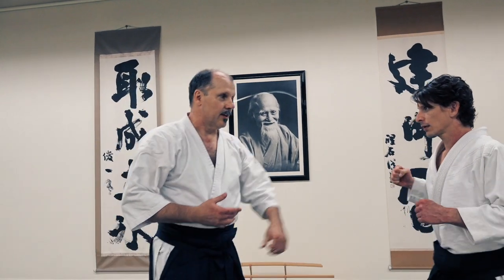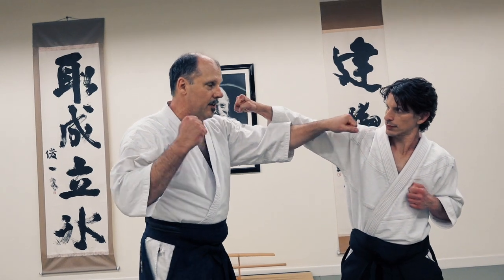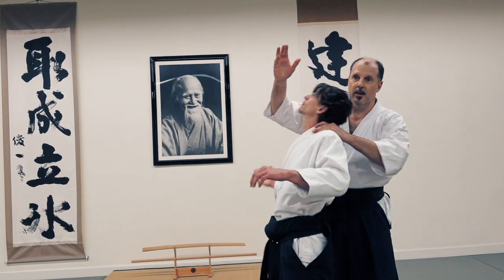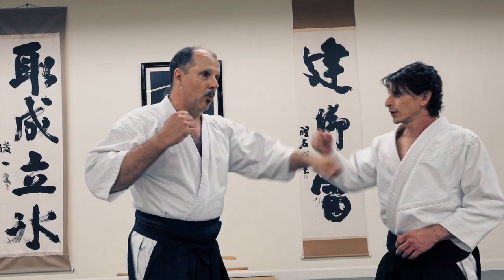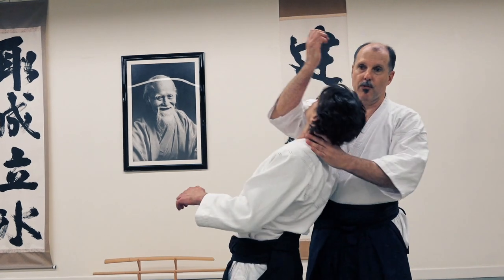So if we want to enter to the front and do our Irimi Nage, we can do this front entry moving here — just like the Koregaishi. It's a series of four strikes: one, two, three, four.